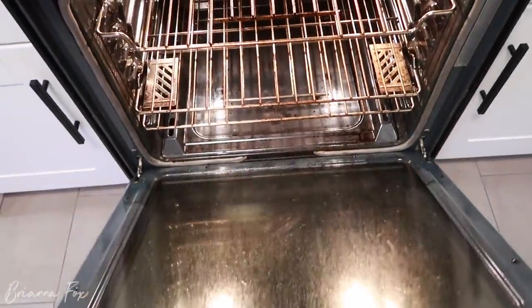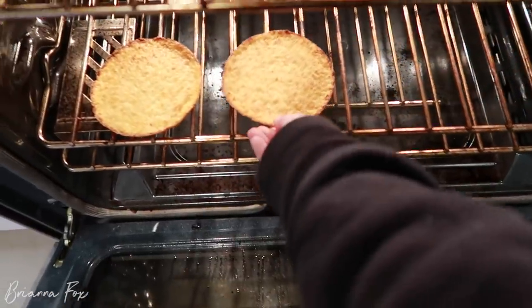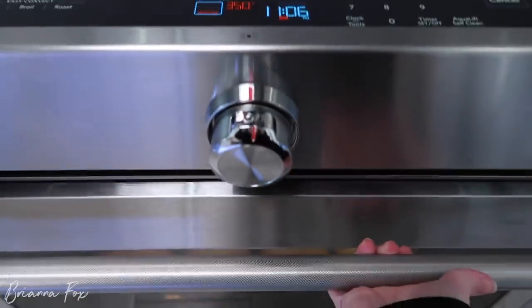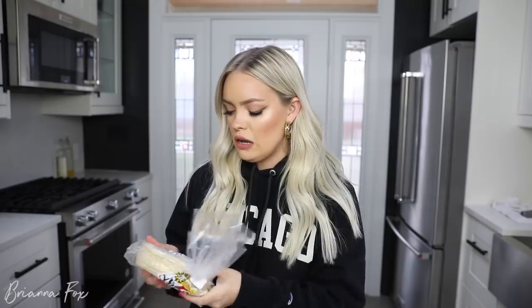I put these in the oven at 350 degrees directly on the rack — they get a little toasty and I leave them in for about five minutes. After I flip my steak, that's when I pop these in. If you're not doing keto or low carb, these are one of the brands of tortillas that Reuben likes. We put those in the microwave or on the grill and then put them in the tortilla holder.